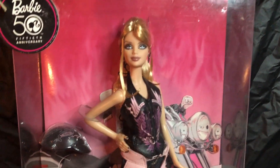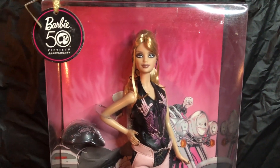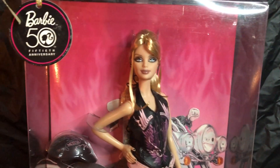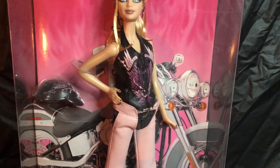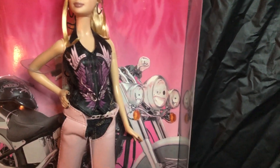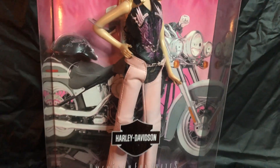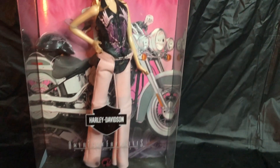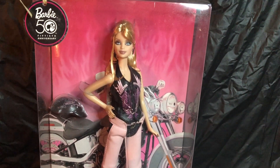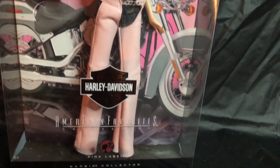She has blonde hair, but on the first-in-series blonde Barbie her hair was a little blonder — this is more of a golden blonde, a little darker. They also made her look a little more slender. You can see the little pink detail, but they still kept her in leather — pink leather pants. They just made her a little softer. That just shows they wanted to make each doll totally different from the others, and that's what they did with this one. Her style and detail is totally different.